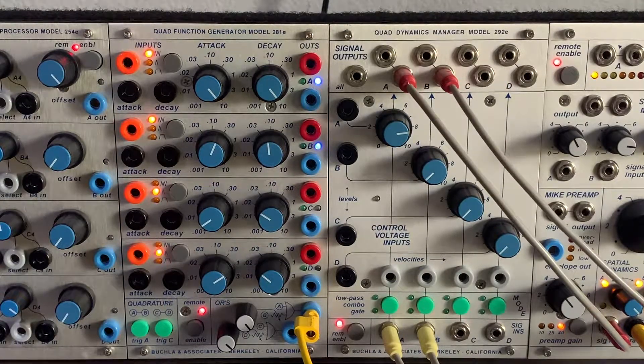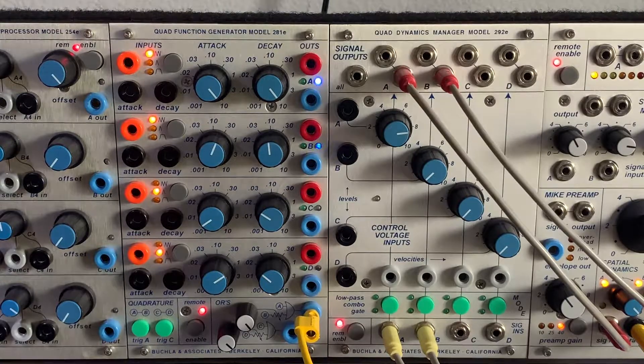This type of panning effect can be used in performance patches — instead of just a slow left-to-right pan, blending in section B that's pulsing slightly, and since they're somewhat out of phase with each other, they pop in and out at seemingly random times. It's worth asking someone like Nathan Moody about how to mix this effectively without phase cancellation issues.